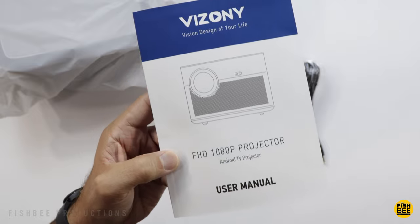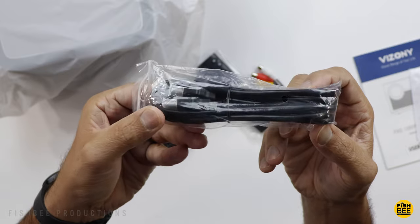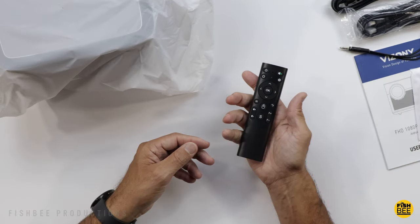Inside the box you've got your user manual, cleaning cloth, HDMI cable, power cable, and an audio video adapter.